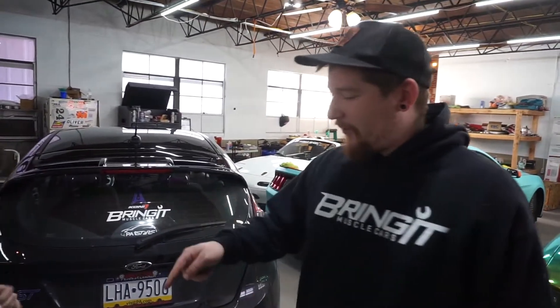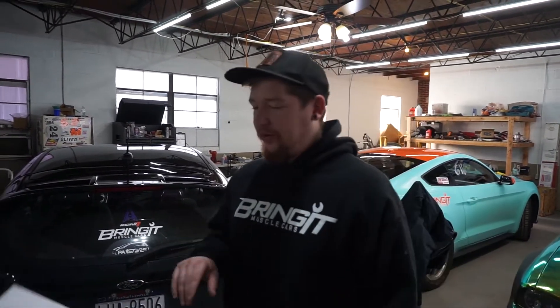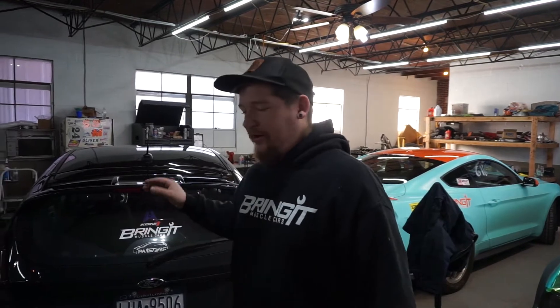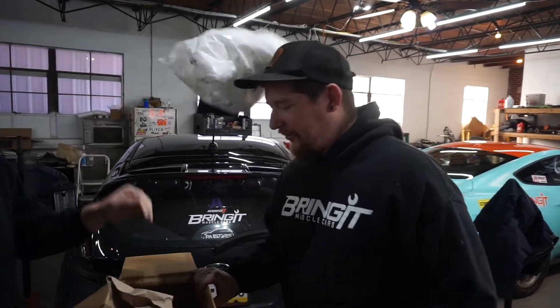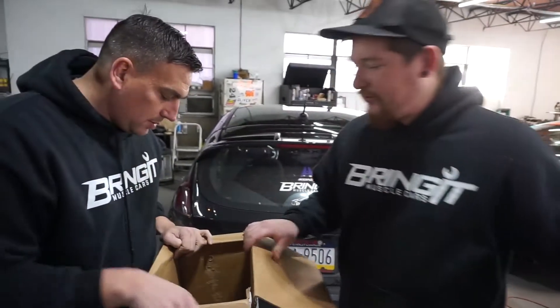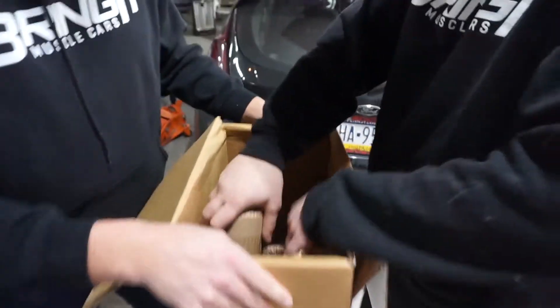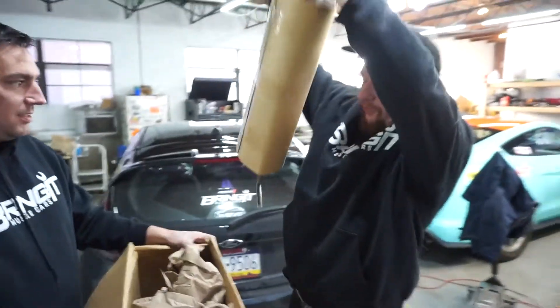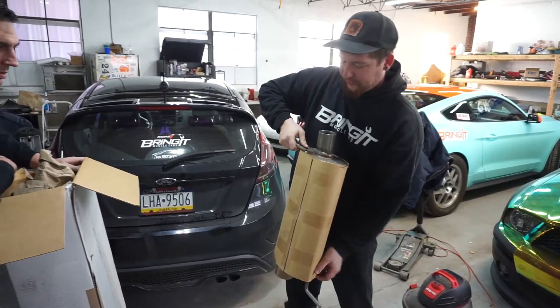This is the FSWorks catback for the Fiesta. It is going to delete the resonator, it comes with a muffler, but it should give us a nice little sound, some noise, and five whole horsepower. It's going to be amazing. I'm not getting five horsepower out of this.